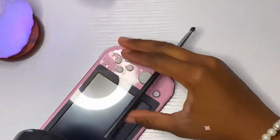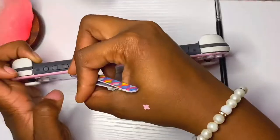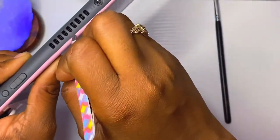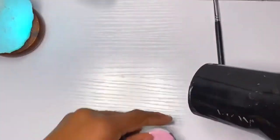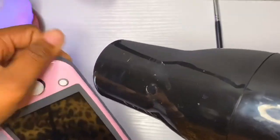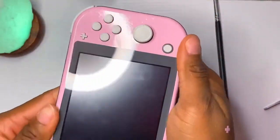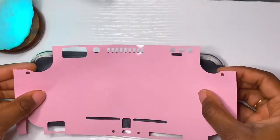If I'm being honest, I have no idea what I'm doing at this part. I think I was trying to poke the skin into this indent on the Switch, but there was literally no purpose. I don't know, I thought it was effective at the time, but don't try that — just try to stretch the skin over the Switch as much as you can.